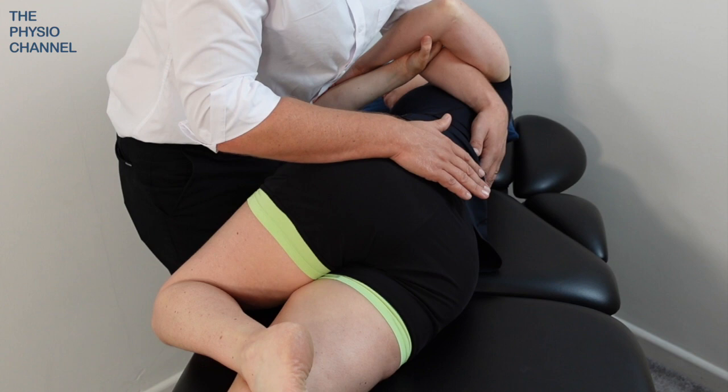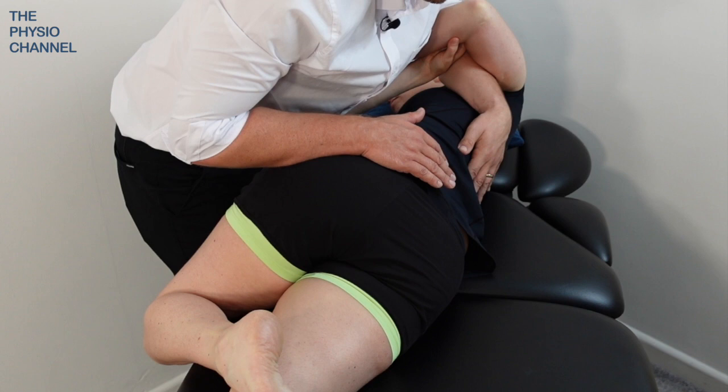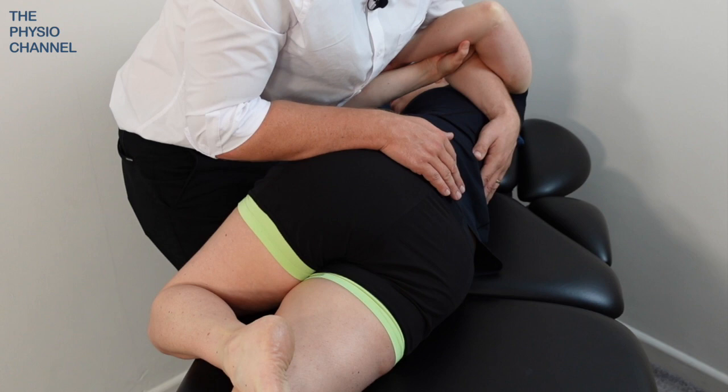As the patient rotates, ask them to exhale as you move them into the rotated position. Exhaling will relax the ribcage and typically allow them to rotate a little bit further.